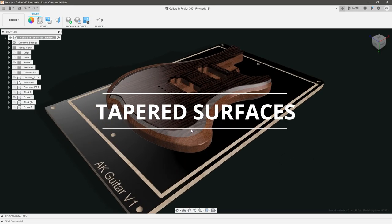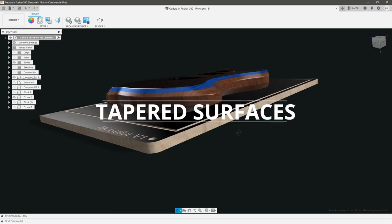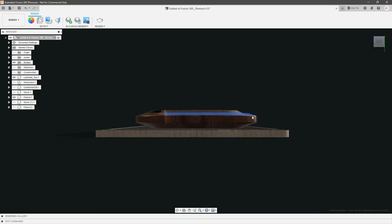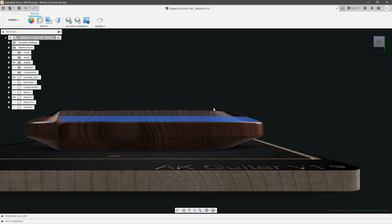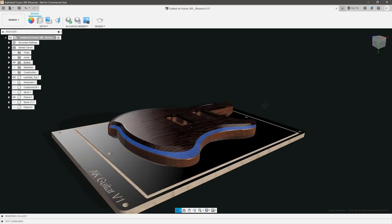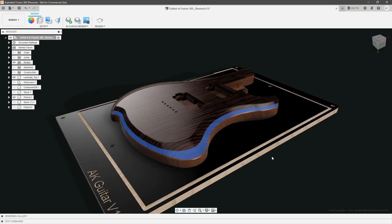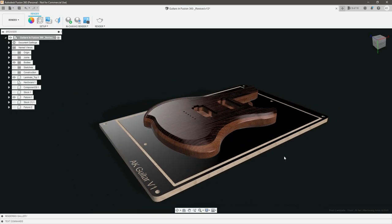Constraint number three is that we have tapered and non-parallel surfaces. You can see these belly cuts — if we look from this angle, they don't come parallel to the top surface. So we know we're going to have to utilize some 3D roughing strategies, as well as following up with some 3D finishing strategies, possibly with a ball-nose end mill. Which means we're going to have at least one or two tool changes, possibly more, throughout the operation.